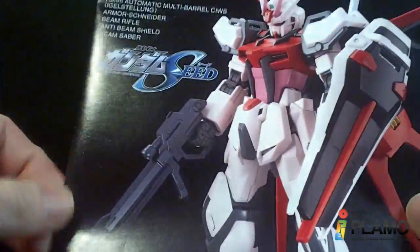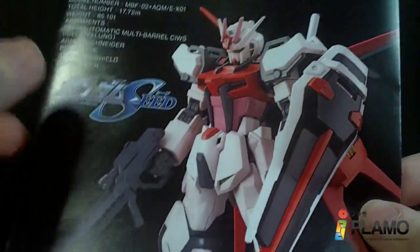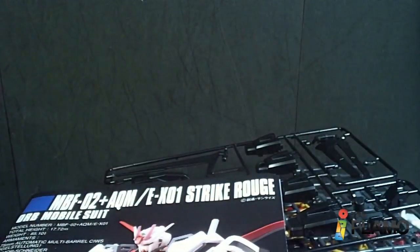So yeah, that is the Strike Rouge. It's an all-too-familiar build for me, but I still really like these colors, so I don't mind building it again. So that's about it, and I'll see you at the next review.